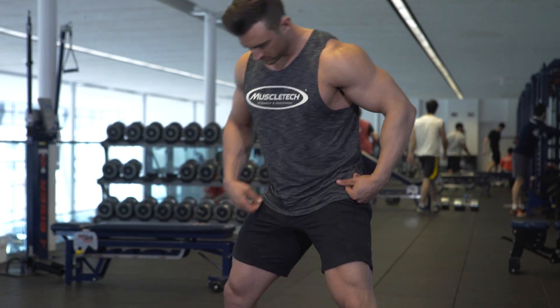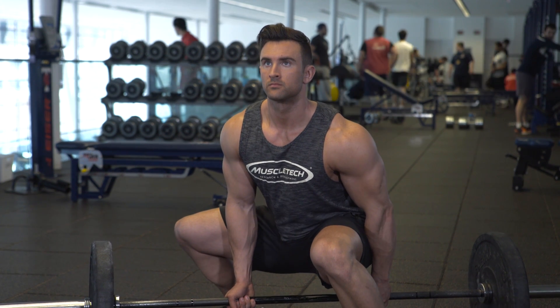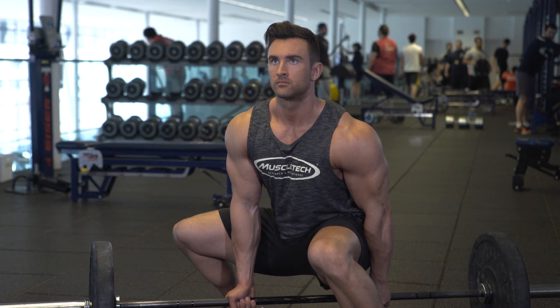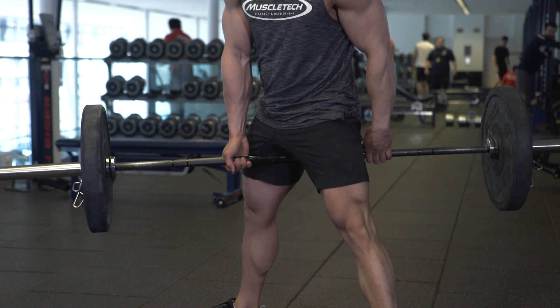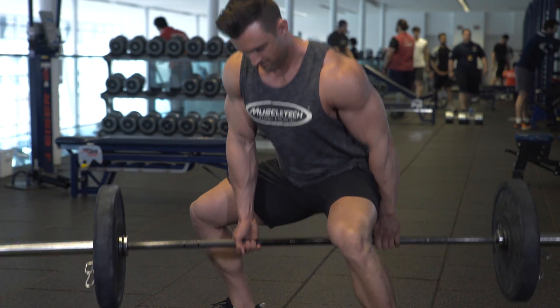First, straddle the bar, positioning your feet at a 45-degree angle. Then squat to grip the bar, ensuring your chest and back are nice and straight. Keeping your chest and head up, find the best leveraged position while keeping your feet planted. Lift the bar up, then bring the bar back down.